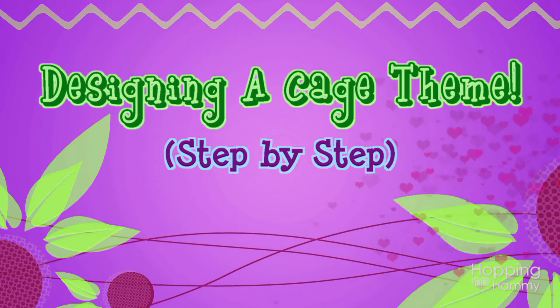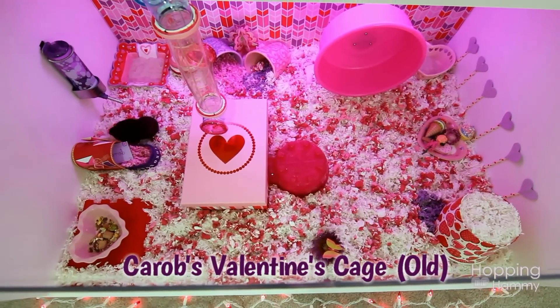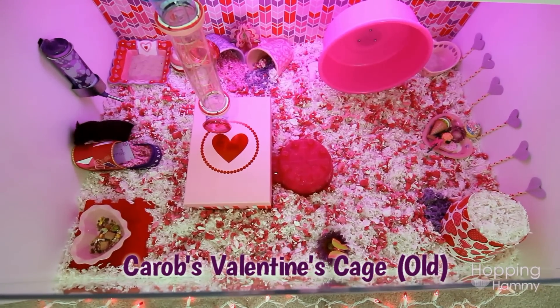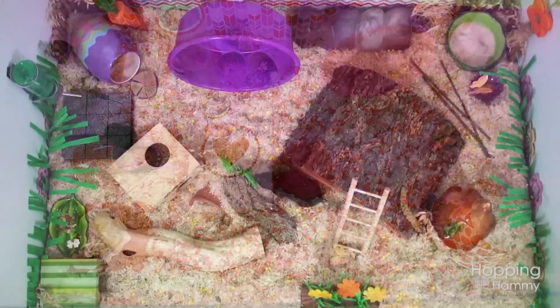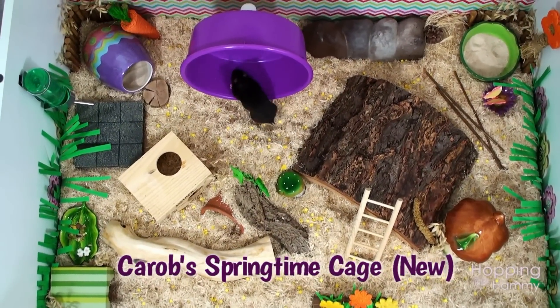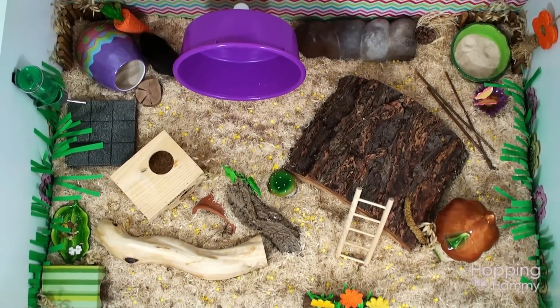Hey guys, it's Hopping Hammy, and today's video I'm going to be showing you how I changed Carib's Valentine's cage theme to her recent springtime theme. Now a lot of people ask me how often I clean this cage and I don't have a specific time frame since it depends on how tidy the hamster is and how quickly they dirty it.